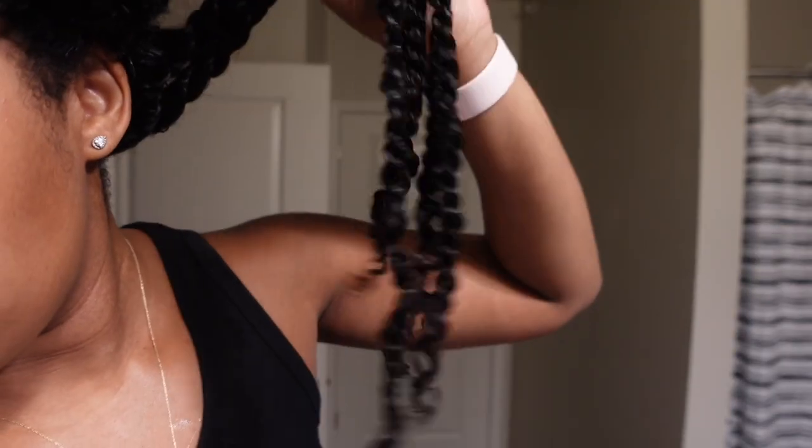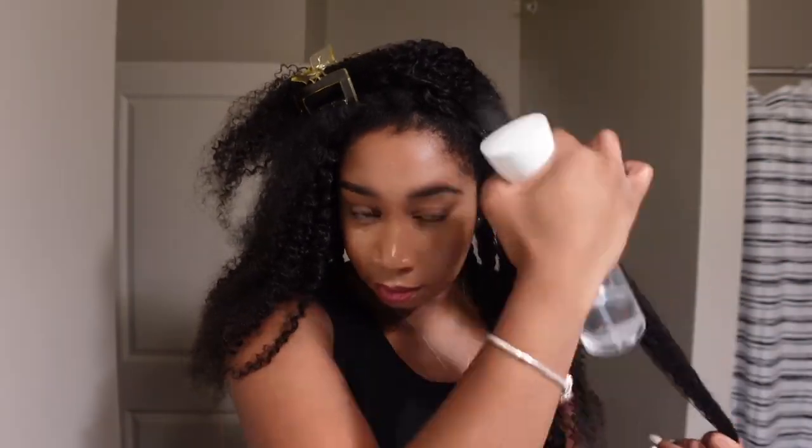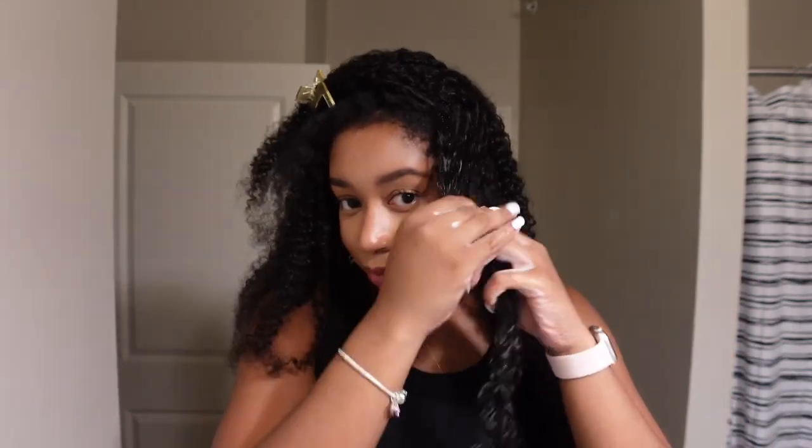But the curls — they are juicy. They look so good, they're shining, they're bouncing. And the length — I was really surprised at the length because I knew the wig was long, but not that long. Curling the hair definitely helps with elongating it some more.